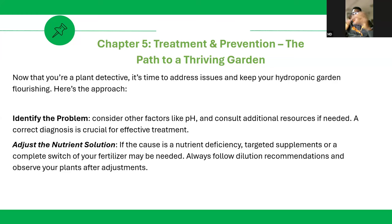If the cause is a nutrient deficiency, target a supplement or do a complete switch of your fertilizer. Always follow dilution recommendations. You also need an EC meter. Depending on the plant stage — when you just transplant at the initial vegetative stage — 0.7 to 1 EC (electrical conductivity) is okay for the plant. If EC is too low, plants won't grow; if too high, it causes burning.